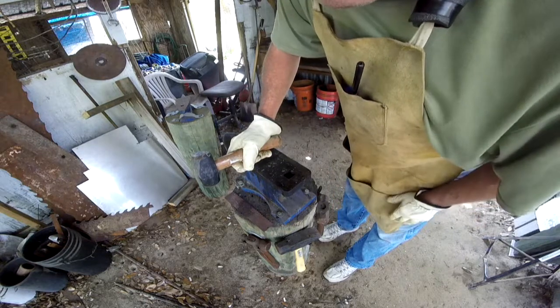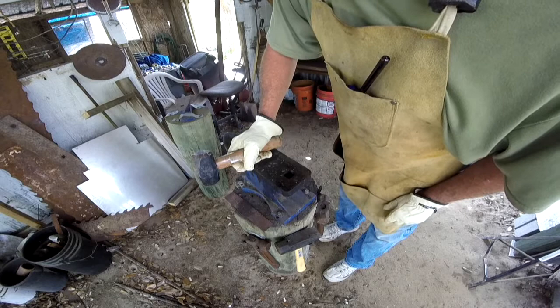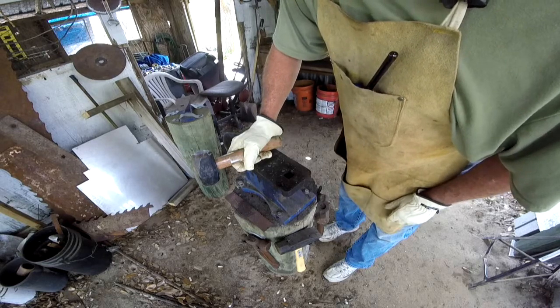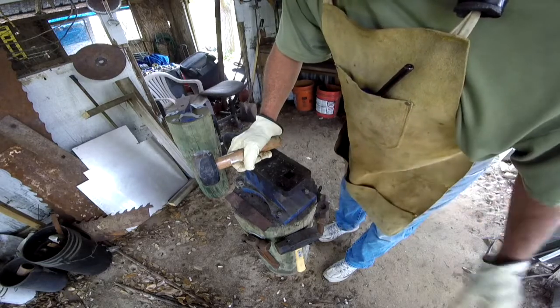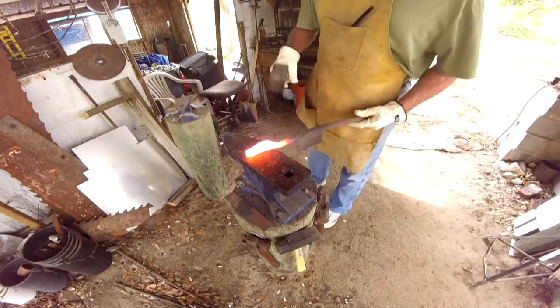I'm going to let it get good and hot and beat on it some more. I can already tell I'm going to have to cut off some more material, but that's okay. I'm going to straighten it out a little bit more and we'll see what it looks like in a minute.